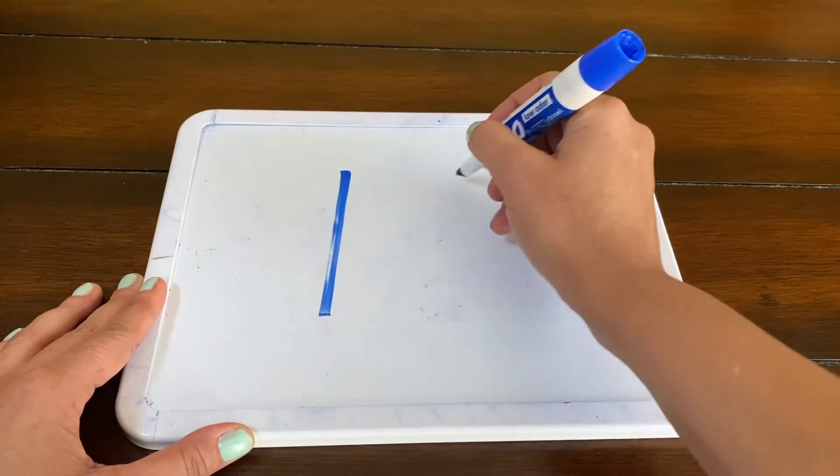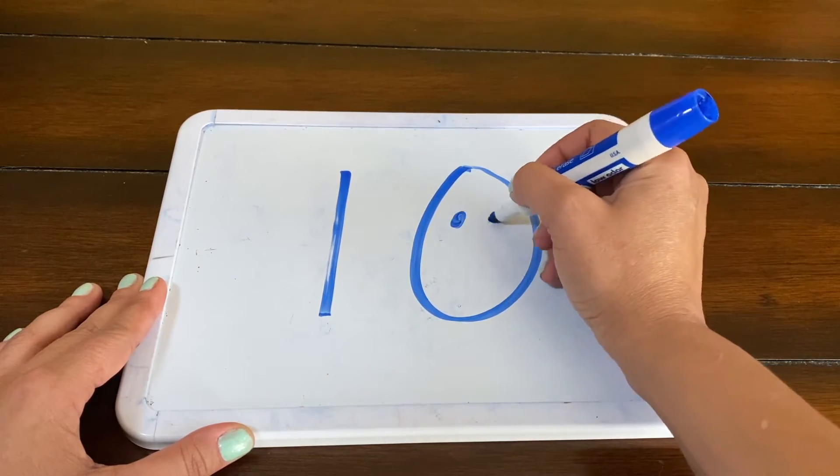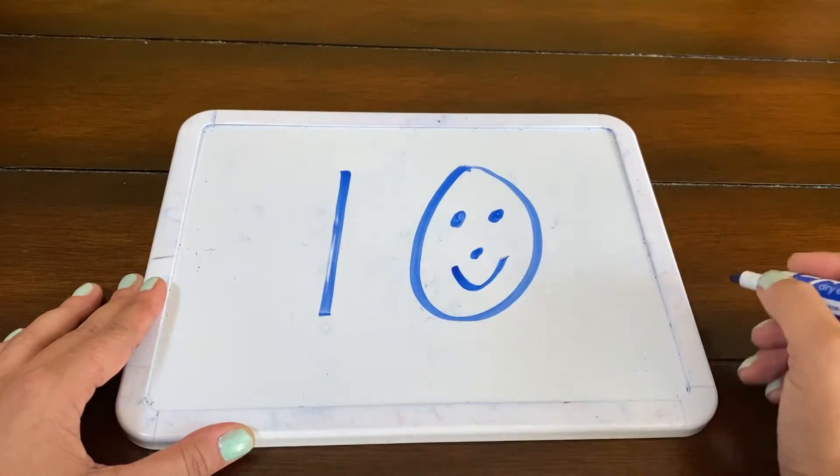Here we are at number ten. Well, we already did these numbers. Number ten is obviously just a one and a zero, so you're just going to zip down and curve around. I know I could have stopped at number nine, but I just wanted to do number ten because it just feels more complete.